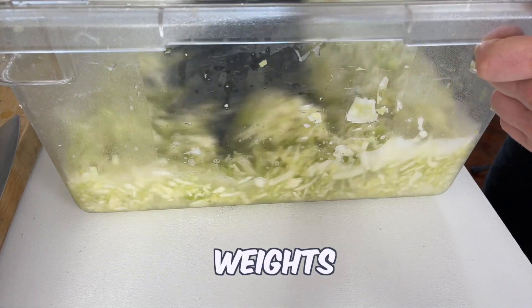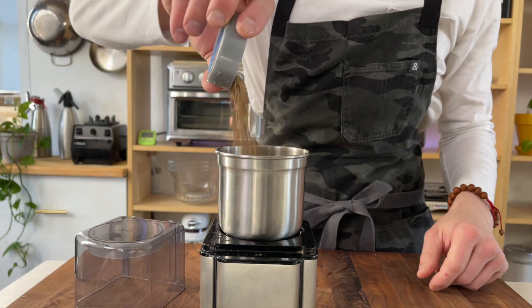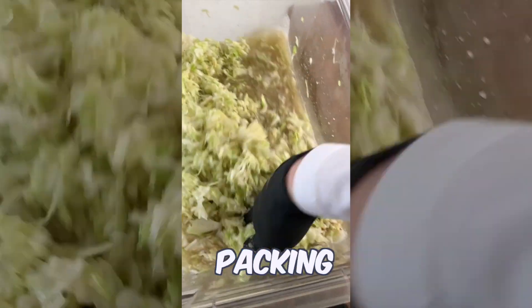Take both weights and multiply them by 0.5 percent — this number will become the amount of caraway seeds we add. You can leave them whole, but I like to grind them up so it's easier for digestion. Mix well and let's move on to packing.